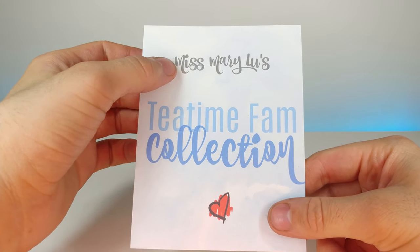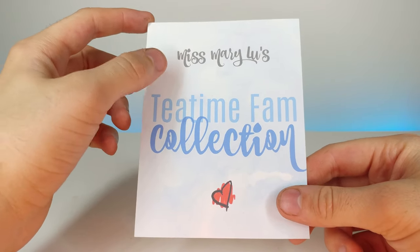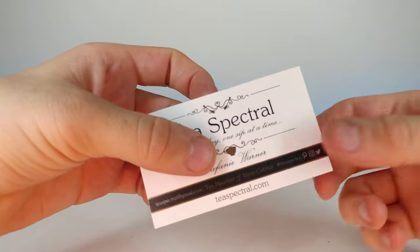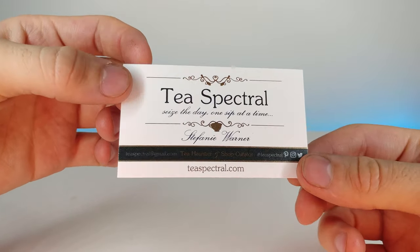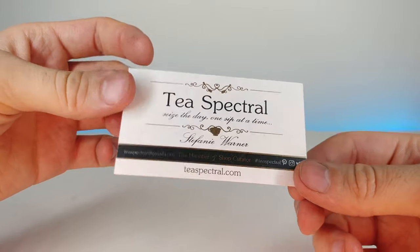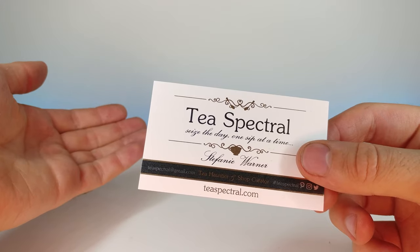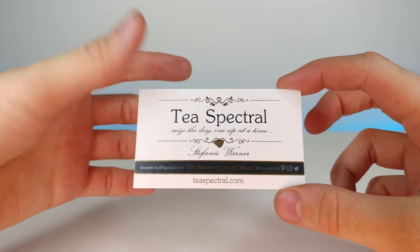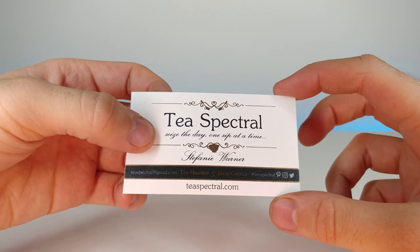That was the Miss Mary Lou's Tea Time Fam Collection — I really enjoyed this. I'll be linking her YouTube and the Tea Spectral website in the description below so you can get your own teas. Check the comments for a possible coupon code. A huge shout out to my Patreon supporter Emily Lopez and to Stephanie Warner for making such great teas. If you enjoyed this video, don't forget to comment, rate, and subscribe — I'll see you in the next video!